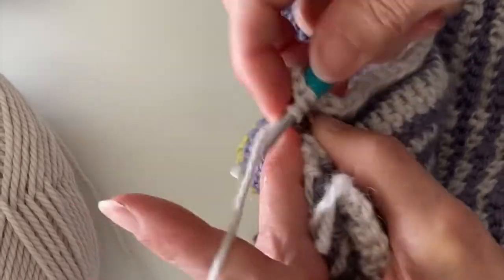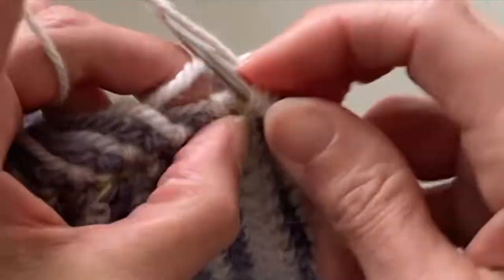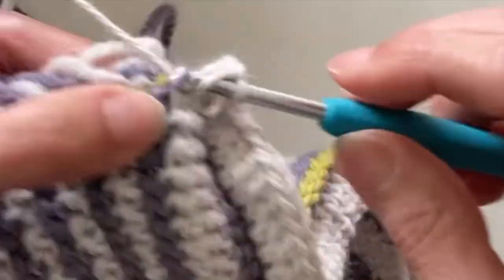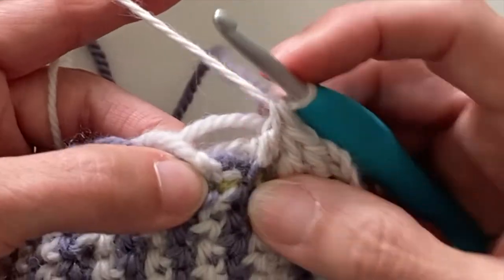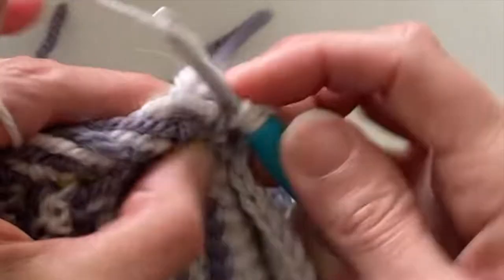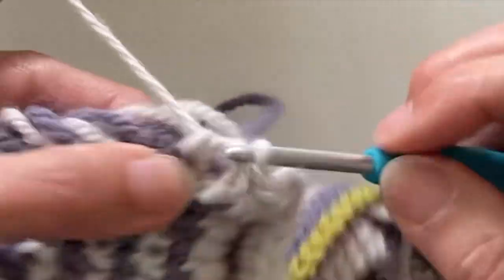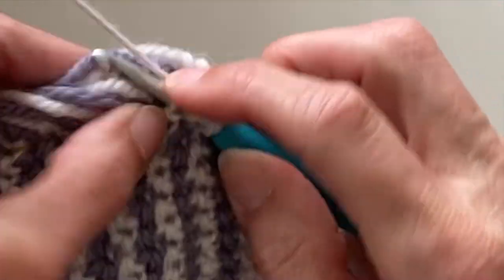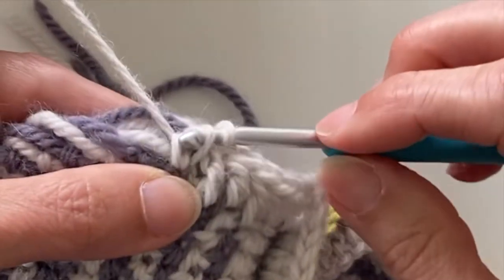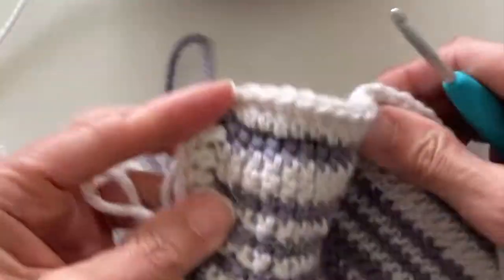Now because we're going down the side and we've got all the different row colors, we can actually see quite easily where we should be picking up — and where we're picking up is the stitch underneath the slip stitch. Sometimes I get one stitch, sometimes I get two stitches — it doesn't matter because it's not going to show up on the front. So if you are struggling to get your hook into just one stitch, don't be too concerned about having to pick up two stitches because when we look there is no difference at all.